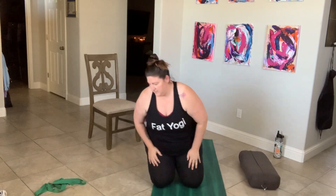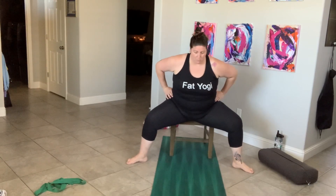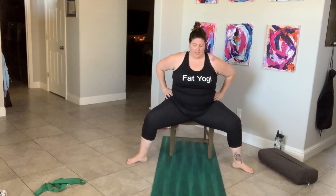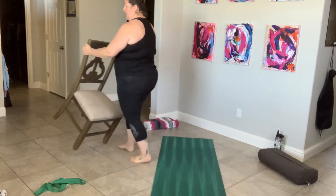Let's strengthen these hips. We'll be finding goddess today. Goddess is essentially a wide squat. Bring your hips out in your chair, feet pointed the same direction as your knees, and sit on the edge of your chair. Engage your core, take your hands to your hips, lean forward, and press into your feet — almost coming up. We'll do ten: one, two, three, four, five — press into it — six, almost come up but don't — seven, eight, nine, and ten.